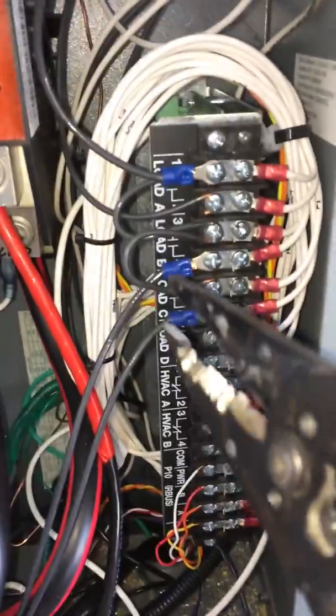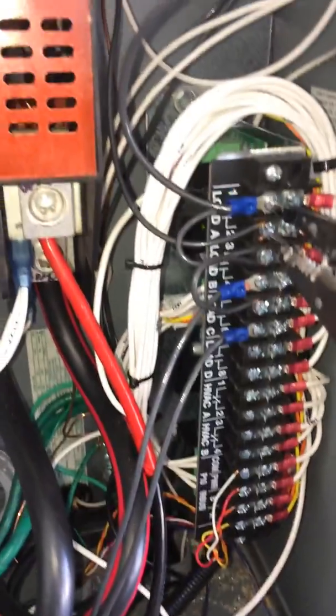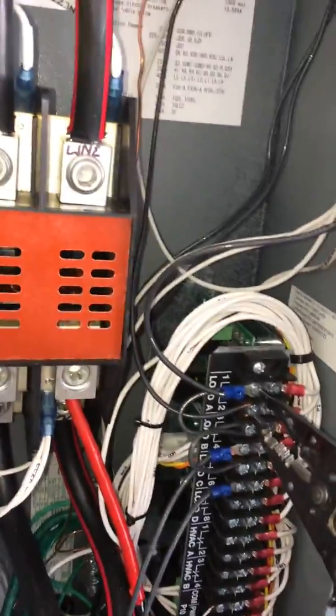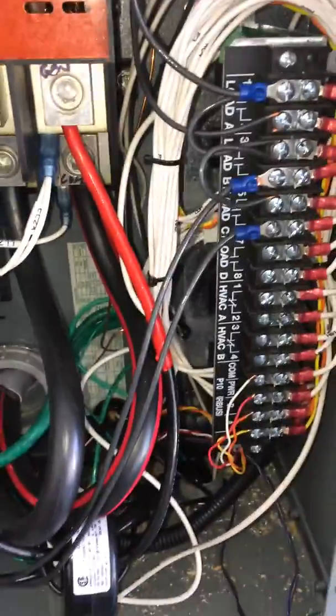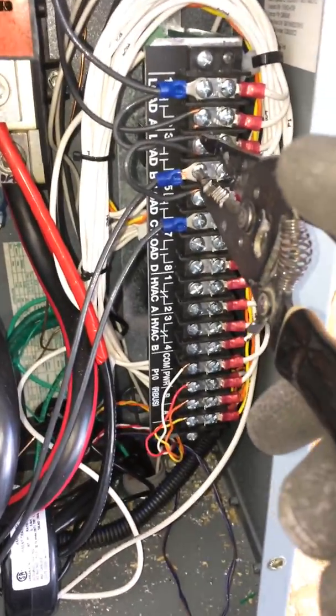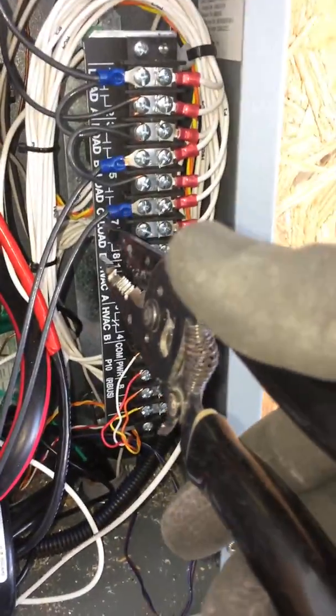If the generator isn't doing well, it starts with relay number one — opens up that relay — then spot number two opens that relay, and then load number three, the third one. It does this in order, sequentially shedding loads.